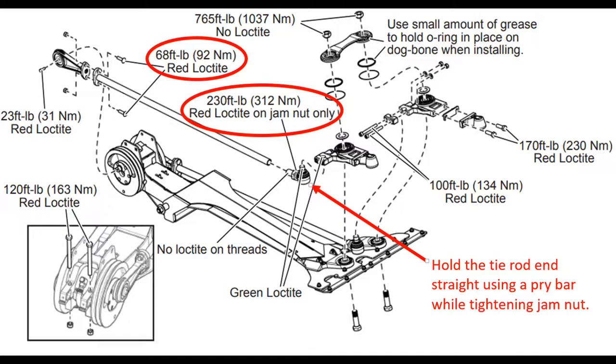At the same time, support the bottom of the tie rod end with the pry bar. This keeps the tie rod from twisting and damaging the rubber boot.